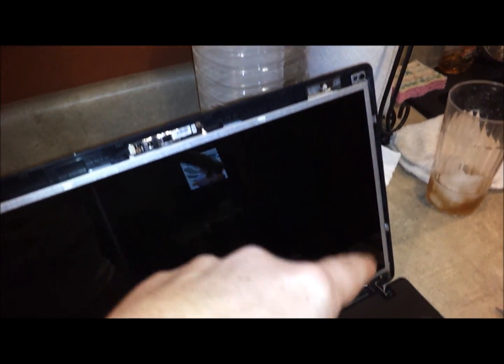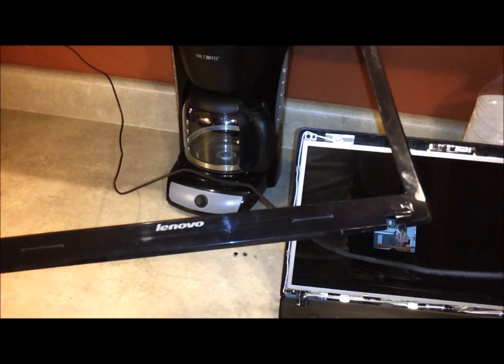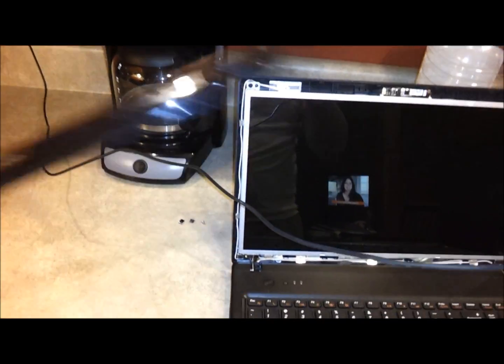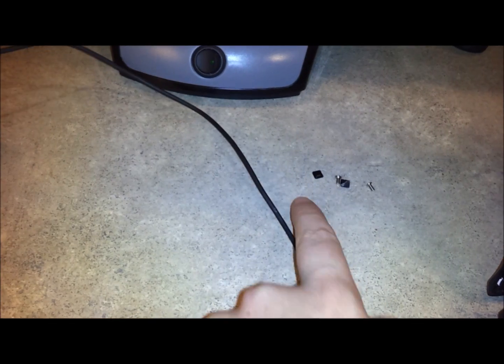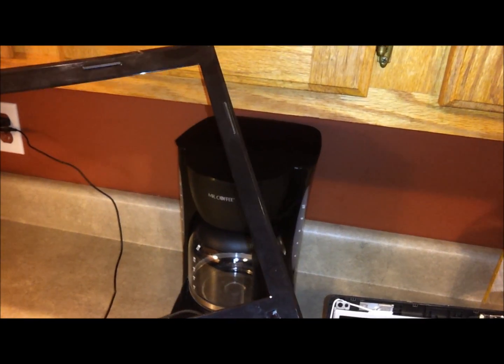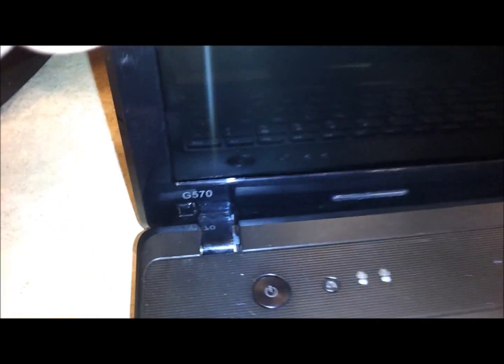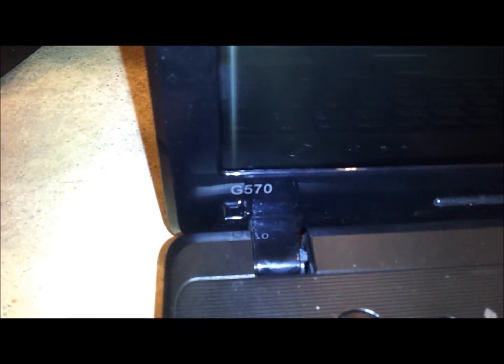After those four corner screws are in, the back piece is on. Now just put the four corner screws back in, then put the front piece back on with the two screws that go in the bottom corners. Then place those little black sticky sticker covers back over the holes and we should be good to go.